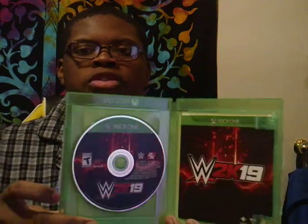Let me do a quick zoom of the Xbox One WWE 2K19 disc.